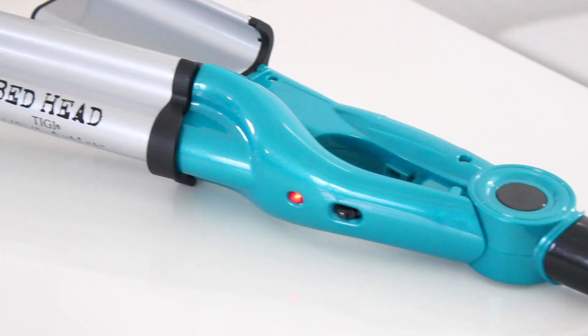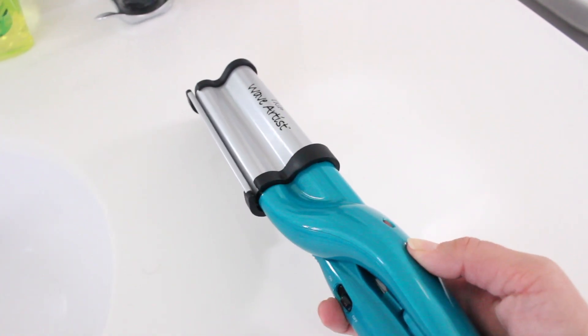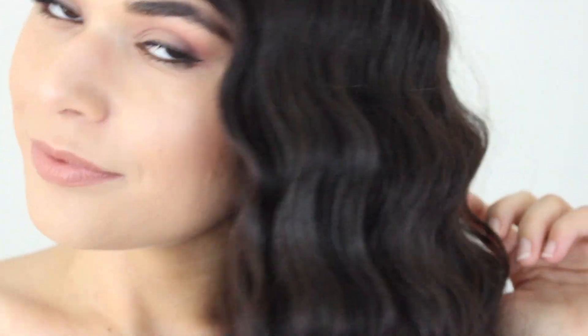You can use the unique deep waver barrel for beach or sculpted waves. I love the sculpted wave look — it reminds me of old Hollywood. The Thermaline Ceramic Technology reduces frizz and adds massive shine. I love that you can control the heat with a dial; I always have it on high, which means it's heating up to 400 degrees, which is really going to lock in the look.